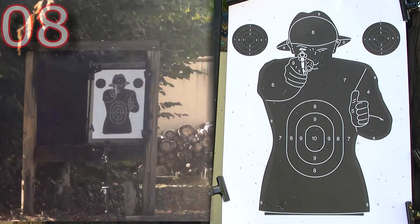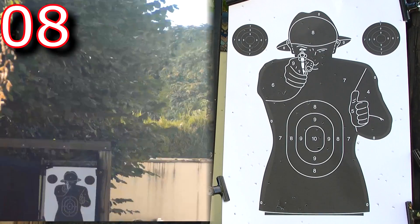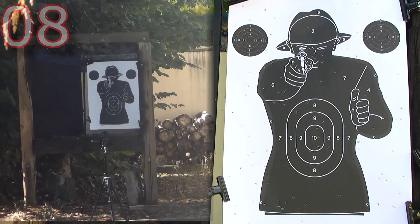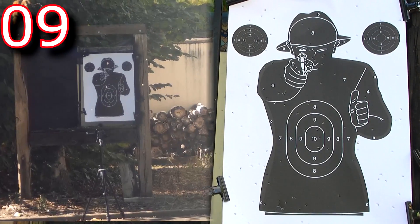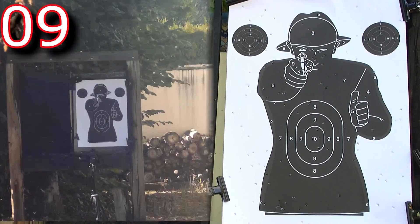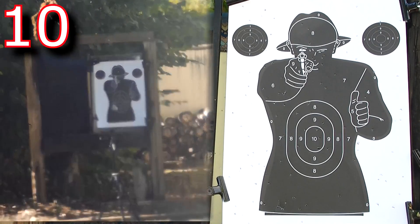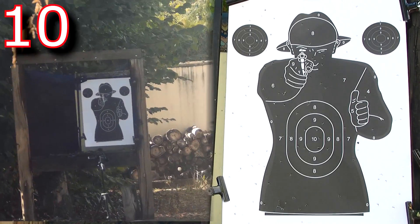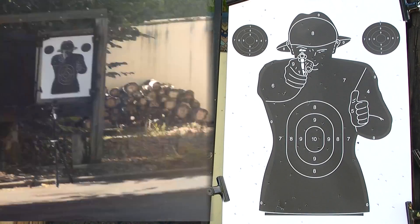There's a cartouche here. 11th cartridge.